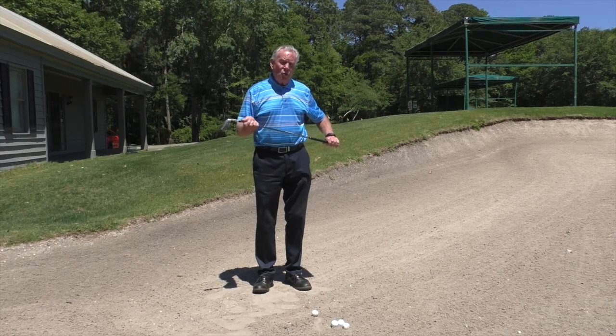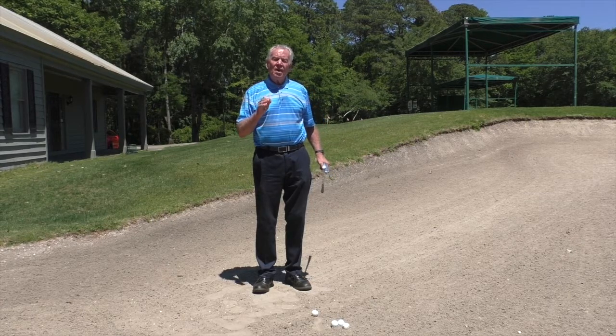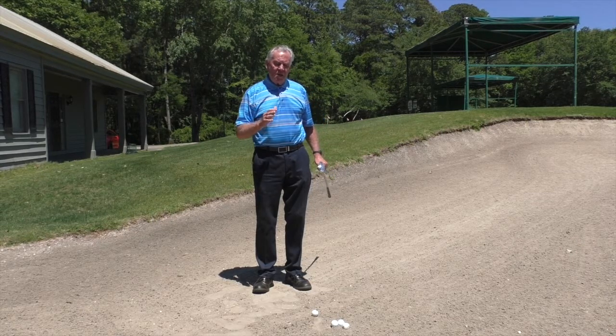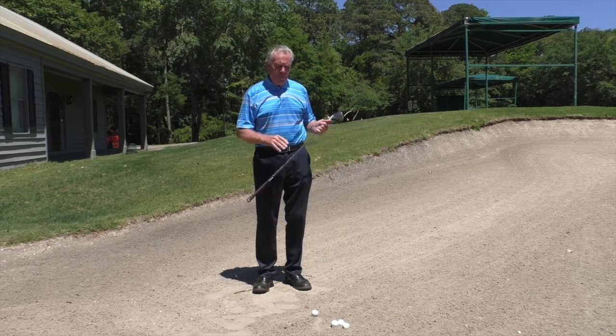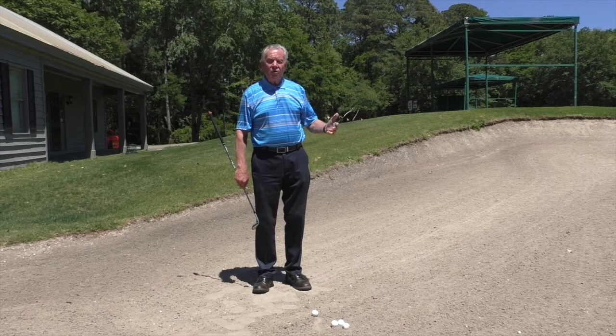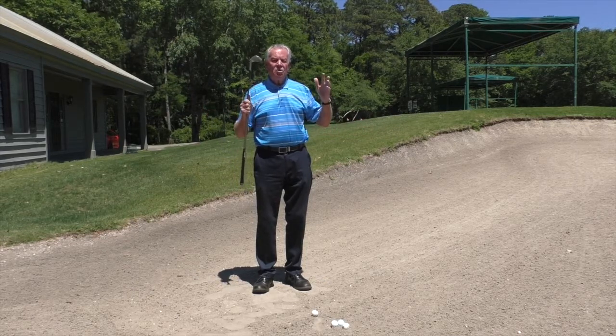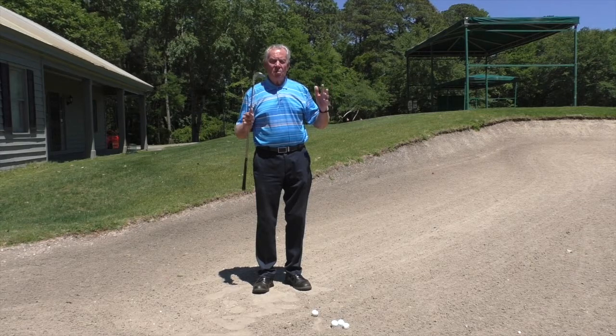This month I want to talk about acing bunker shots. When I have students in the bunker, particularly the higher handicaps that are not very good, they leave the ball in the bunker or they hit the ball first. There's one big secret to having good bunker motion.